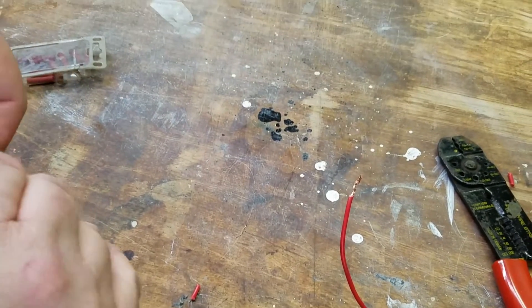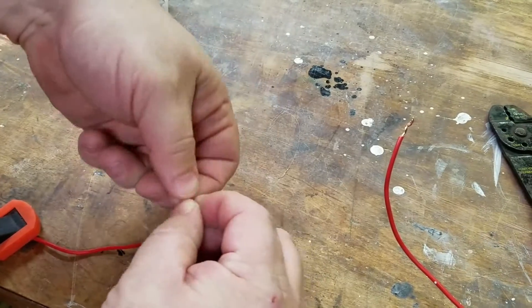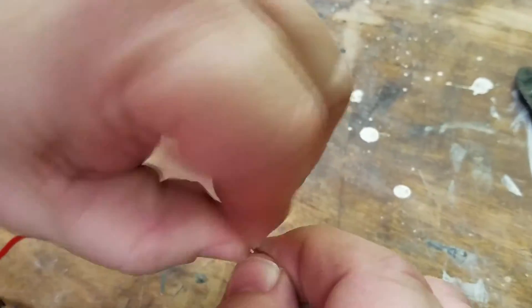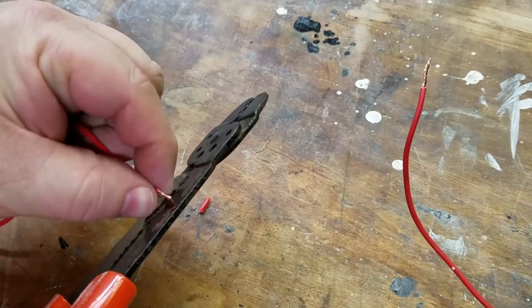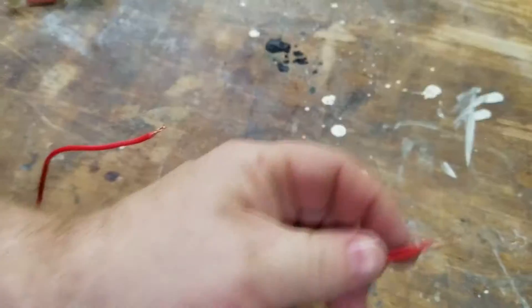Now, a better way to do this is to take your ends, once you've stripped them, twist them on each end. Now, we've got too much exposed wire here. I'm going to trim it back to where you've got about a quarter to three-eighths of an inch of the copper exposed.